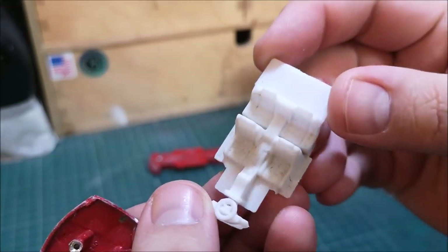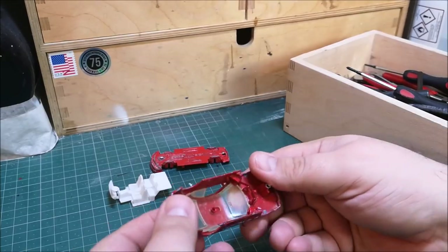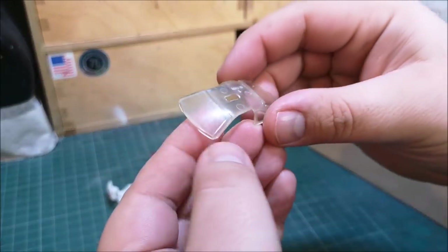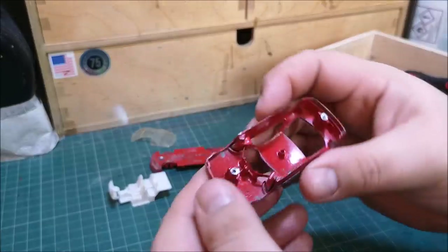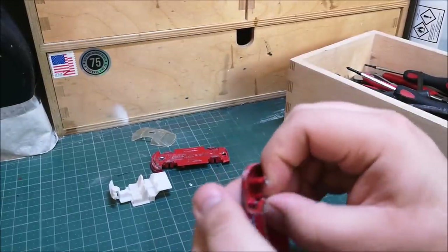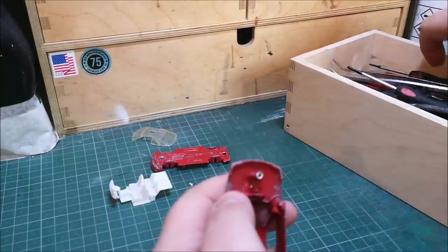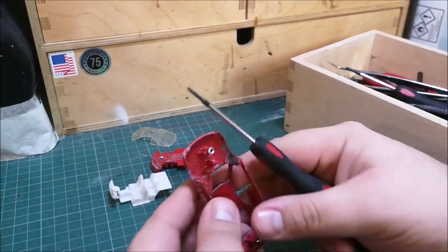Moving on, we've got the interior here in white and it's quite nicely detailed, but we're going to be painting that today. The window section here - thankfully no cracks, no major gouges. It's certainly scuffed up, being almost 30 years old - made in 1992, made in China.